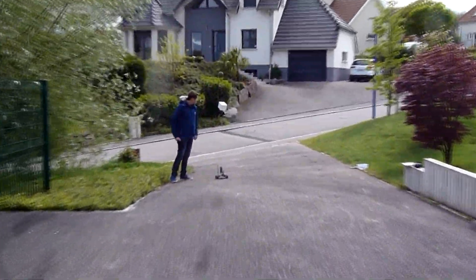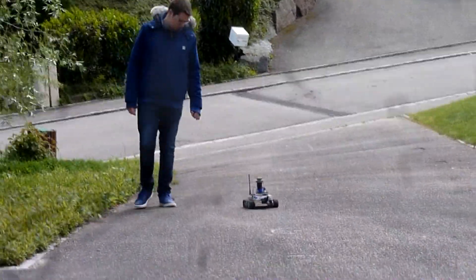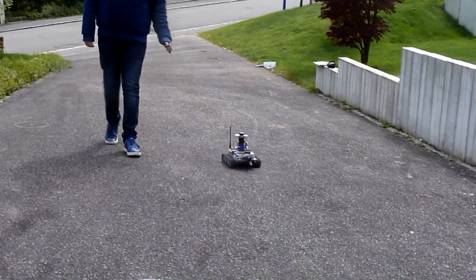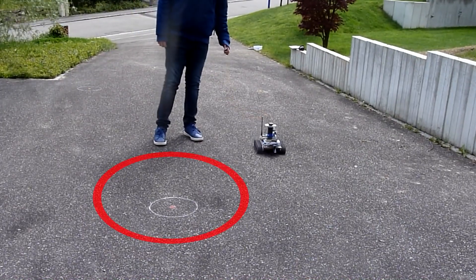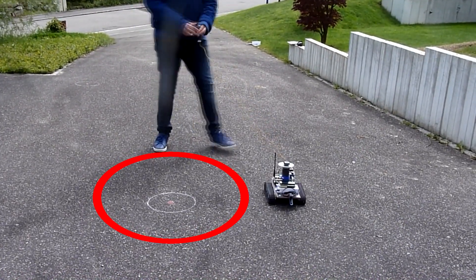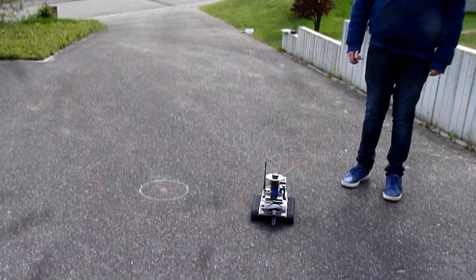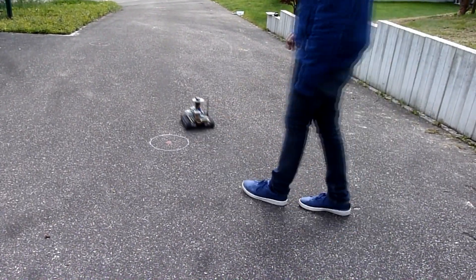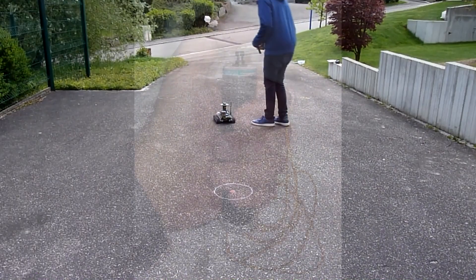Despite these non-optimal conditions, the rover was able to approach the programmed waypoints with a precision of the order of 1 meter as shown on this video. Notice the cable between the rover and my hand — this is not a remote control, but a simple emergency button that allows me to keep control over the autonomous rover.